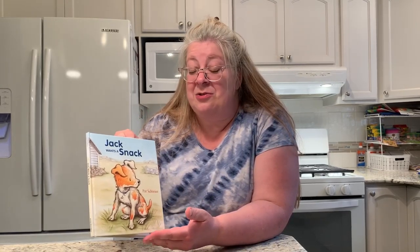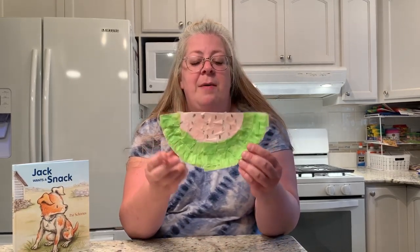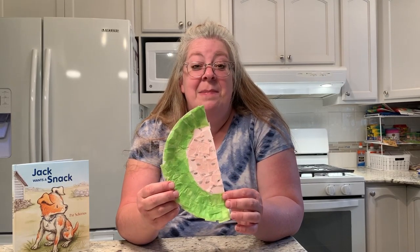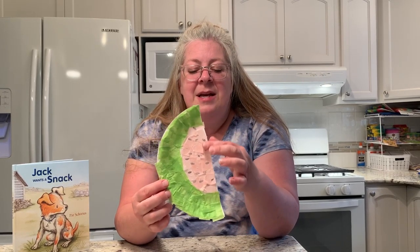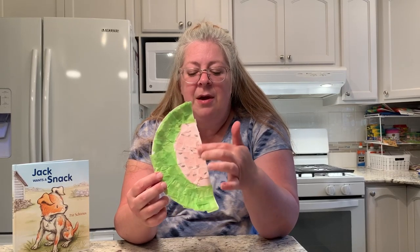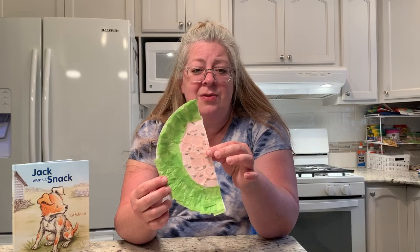This is one of my favorite books — 'Jack Wants a Snack.' In honor of the story, because it has to do with food, I always like to show you an edible craft as well as a paper craft. So after the story I will show you how to make two different crafts today. I thought a good snack for the summertime would be a piece of watermelon, so the watermelon craft today is made out of a paper plate.